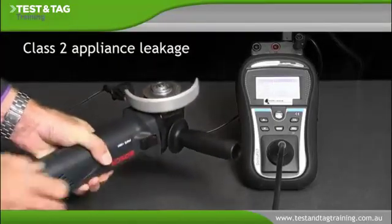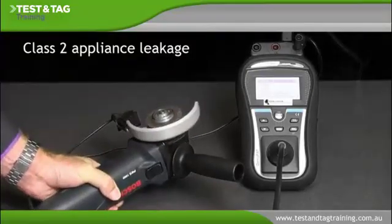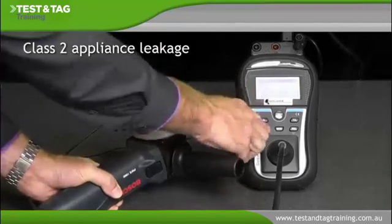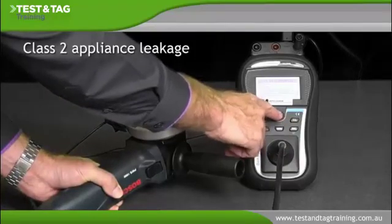Switch the on-off switch of the Class 2 appliance to the on position so the appliance is ready to run during the test. You are now ready to select and run the current leakage test. Select Class 2 current leakage test from the menu items.